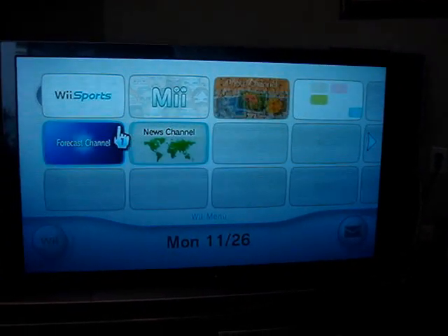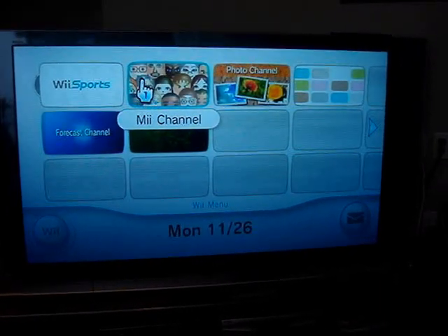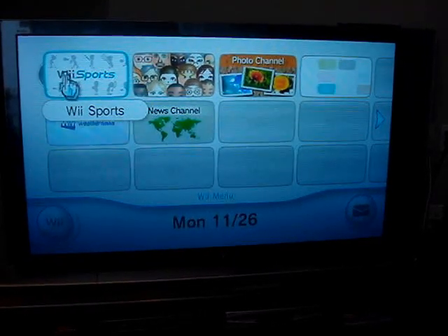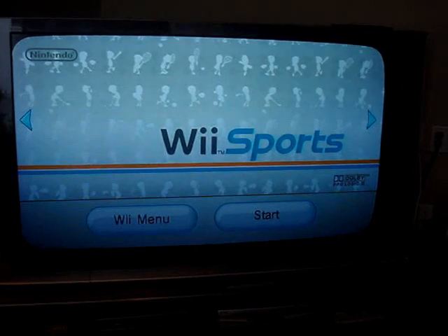You can see there are a couple different things on here. You have your photos, your Mii channel is where you can find some of your friends because there is an online version, and a couple other channels, and then whatever game is in there. Right now I have the Wii Sports game in there.